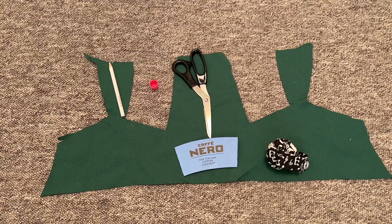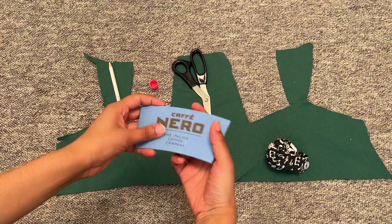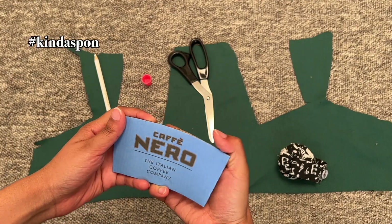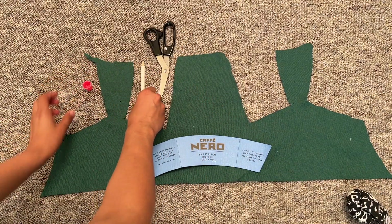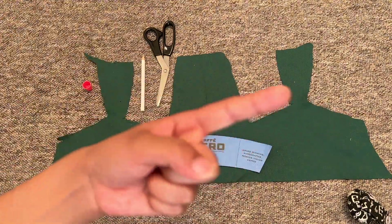Sorry if you can hear my fan going in the background — it's really hot here today. I've got a coffee sleeve, and I'm just using this scrap fabric. This is a really great thing for using up scrap fabric, by the way. This fabric is from my vest project, which if you want to see that train wreck of a project, you can click the thingy.